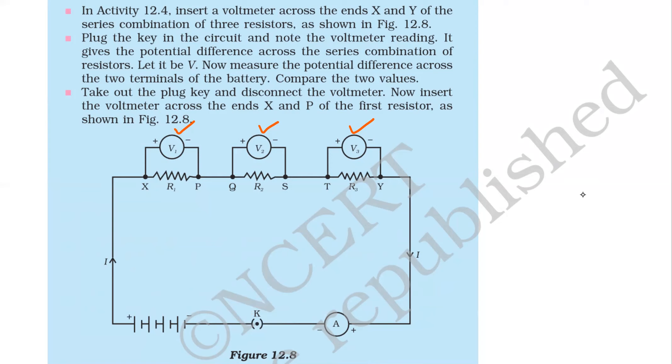Insert the voltmeter across the ends of x and y of the first resistor as shown in the figure. In the first step, we put the voltmeter on x and y to take the reading. When we put the voltmeter on x and y, the reading shows the battery voltage — if it is a 6 volt battery, this reading is 6 volt. Now we put the voltmeter across each resistor to get V1, V2, and V3. Whatever the potential difference of the battery was, it will be equal to V1 plus V2 plus V3.